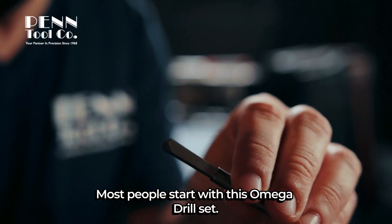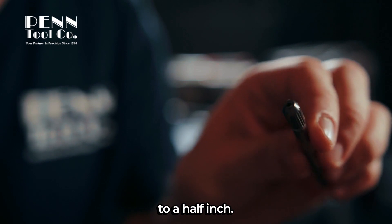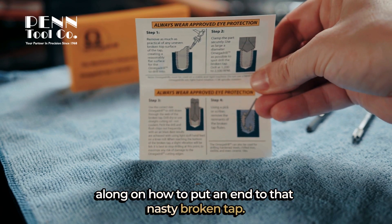Most people start with this Omega Drill set. It's got all four different drill sizes and covers every tap size from a number four up to a half inch. Sets and individual replacement drills come with a great instruction card that guides you right along on how to put an end to that nasty broken tap.